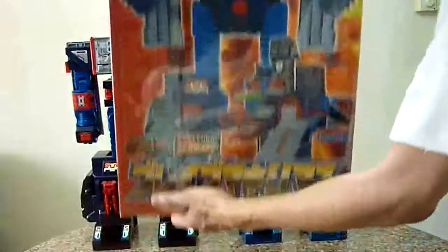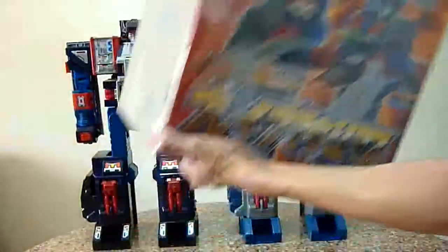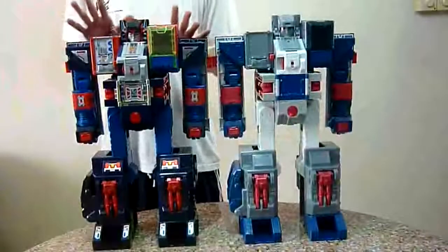Here I am just showing the box of Brave Max. This is to show that this is the Takara version of Brave Max and the Korean version I'm comparing. I'm going to bring it down and now we see both Maxes in front of us — the Reissue Fortress Maximus and here we have Brave Max.